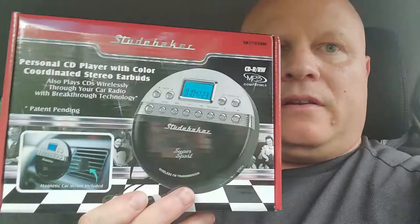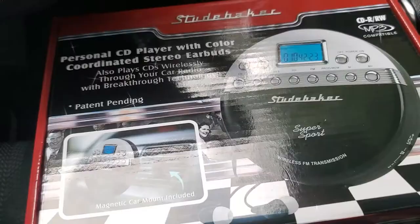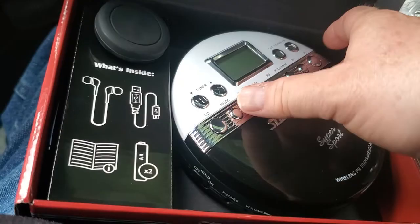We're going to hook this up and see how this thing works. We're going to get it out of the box and check it out. I opened it up once because I wanted to see what it looked like. So anyway, here we go.